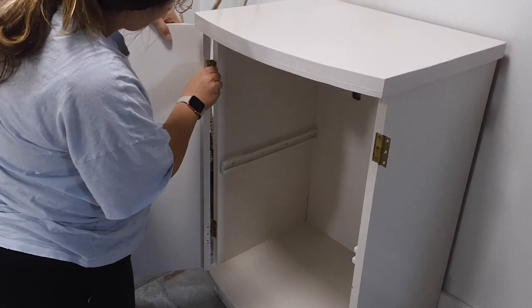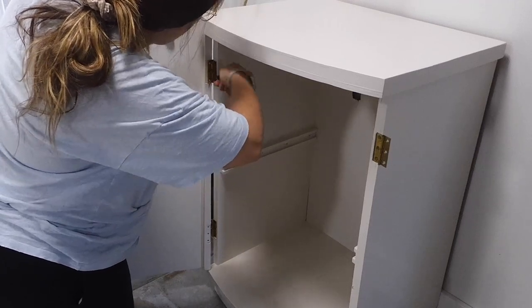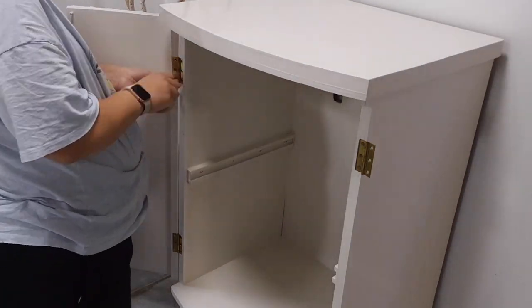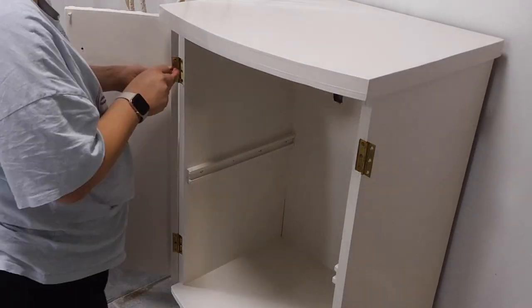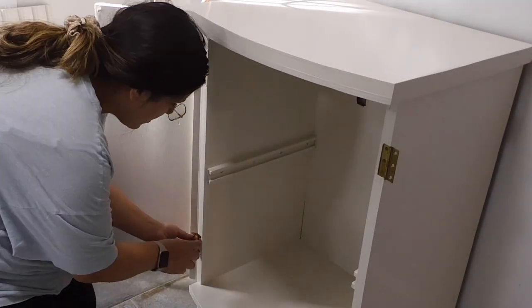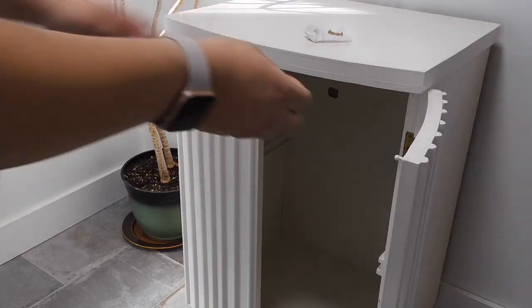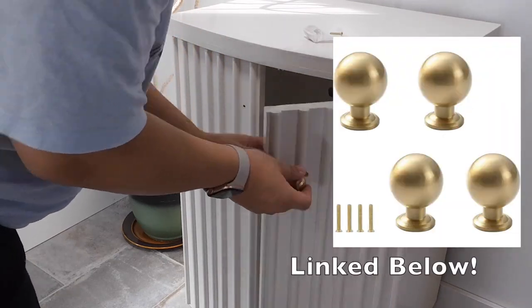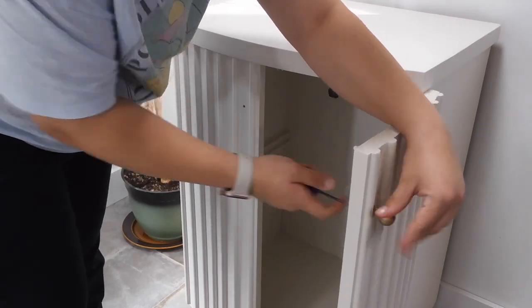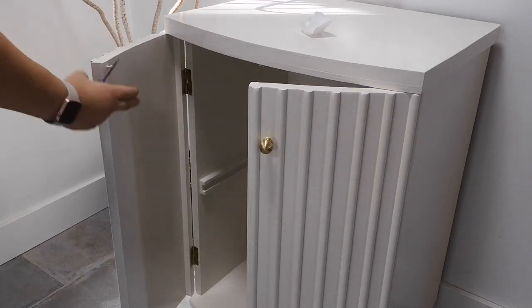Once everything was painted and dried — they recommend waiting 16 hours between coats, though I've gotten away with about 6 hours — I went back and added the doors. I didn't do anything to the hinges because they were already gold and matched the hardware perfectly. The hardware I ended up adding is definitely my new favorite: brass knobs from Amazon. I'll link them down below — they are super solid, about $34 Canadian for a pack of four, which is a pretty good deal for really good quality knobs.